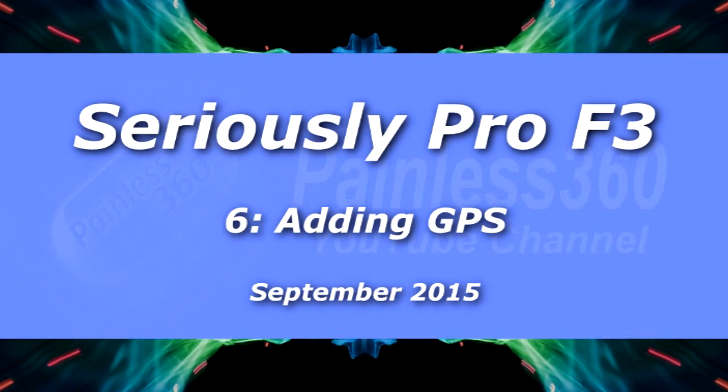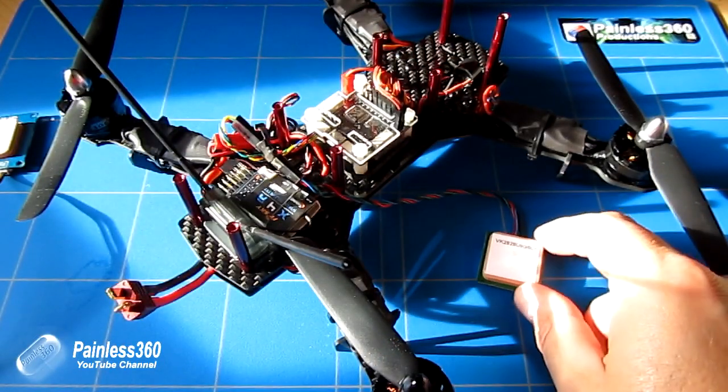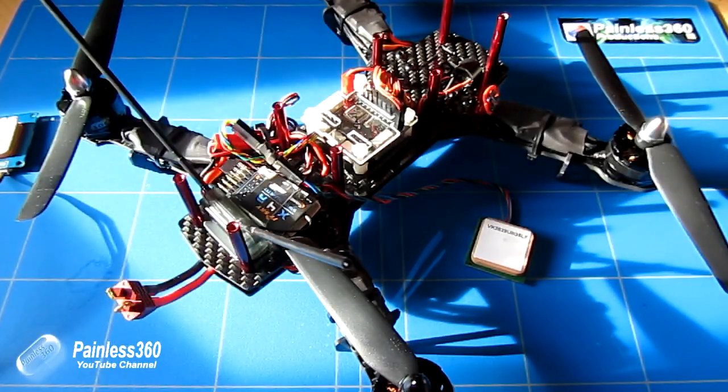Welcome to the sixth in our Seriously Pro video series. We've set up quite a bit of the board now, and the next thing we're going to attempt to do in this video is actually install a GPS receiver so that the board can get GPS coordinates.